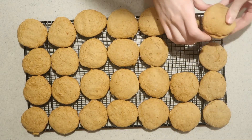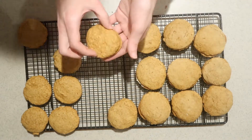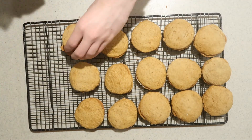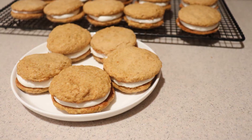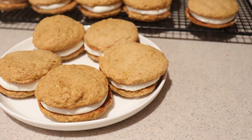Then pair two cookies that are similar in size and squeeze the filling in between each cookie. And that's how to make pumpkin sandwich cookies with the cream cheese filling.